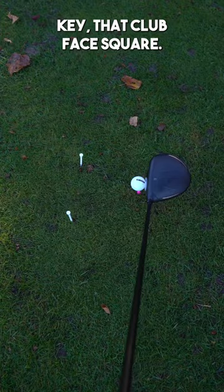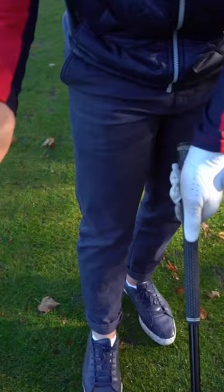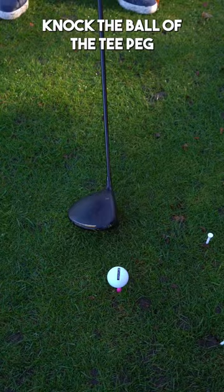Many of us go wrong where it's either open at this point or it's closing far too much. A great way to build this into your game is to place your back hand on the side of the club, where your middle finger is on the side of the club, not hitting the ball or the T-Peg.